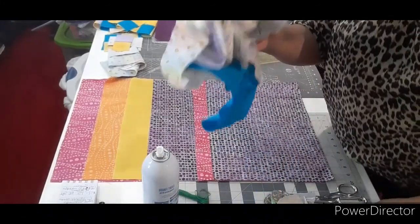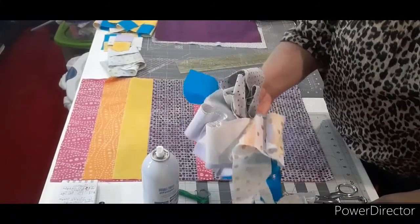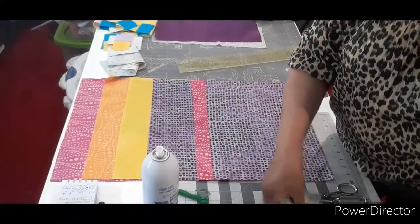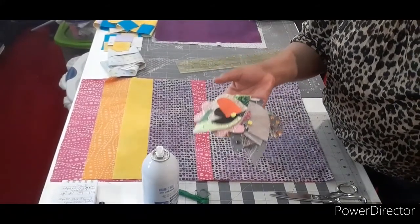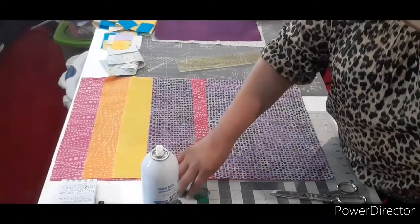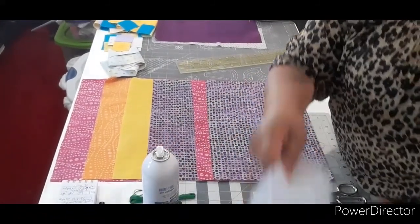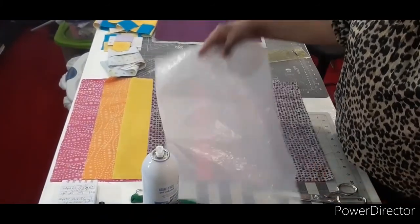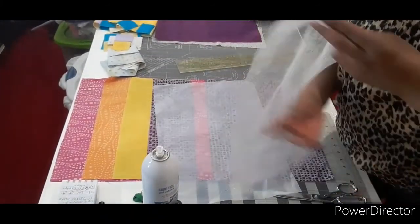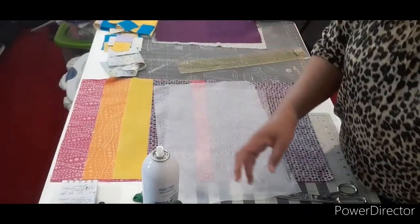You will also need some two and a half inch strips the width of the fabric, or you can use jelly roll strips. You will need some scrap-liques — if you don't know how to make those, I have a video that will teach you that; I'll put a link at the bottom of this video. You need some embroidery floss for your stems on your flowers, a nonstick pressing sheet, and two 11 by 16 inch rectangles of stitch witchery.